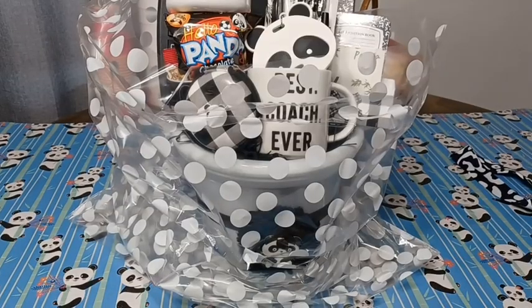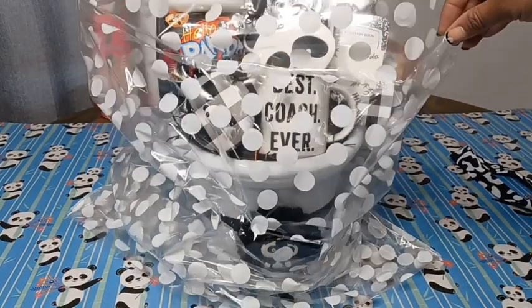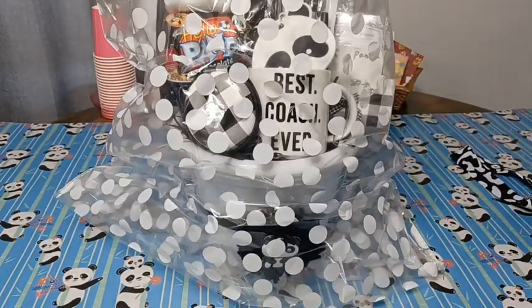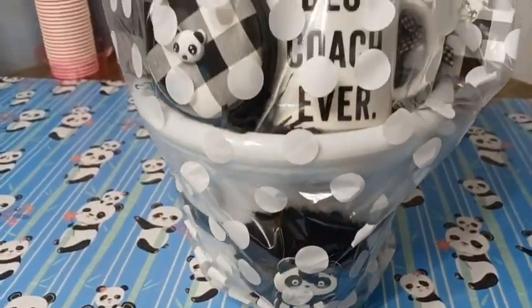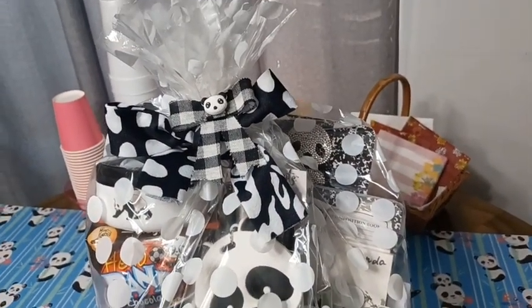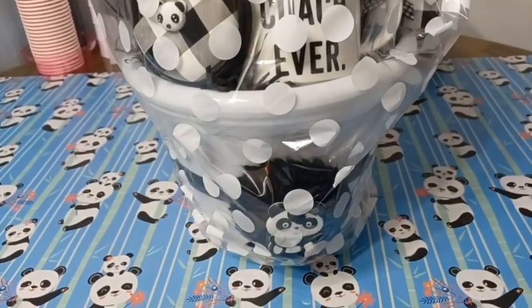I found some polka dot cellophane bags over at the Michaels store, so I'm just going to take this bag and wrap it around my basket as tight as I can get it. Here's the final look at the wrapped basket — I think it turned out cute enough, with lots and lots of black and white. I like the way it turned out! Thank you all so much for watching — stay tuned for the next video.